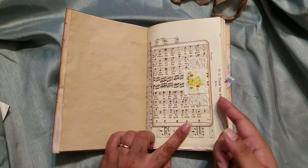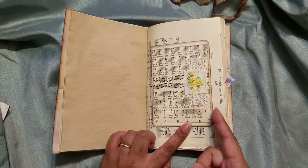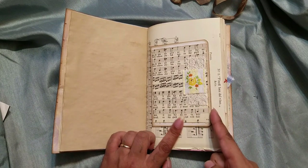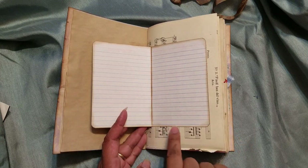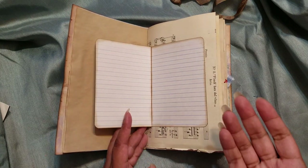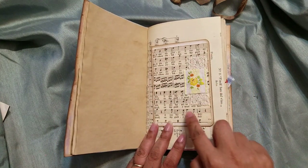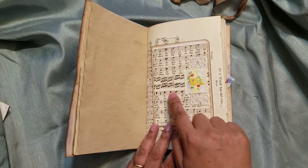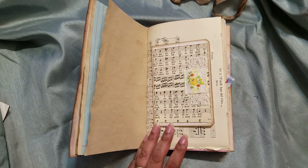Here we have another — this is a vintage index card. What I did was fold it in half, round the corners, and then attach just the one side down so you can do some secret journaling on the inside. On the outside, I layered some vintage music paper, some crocheted lace, and then some trim I got from the estate sale.